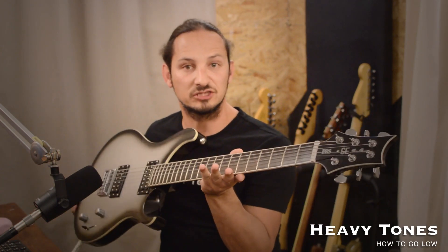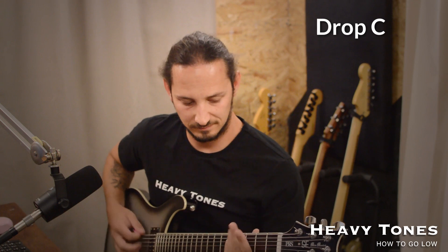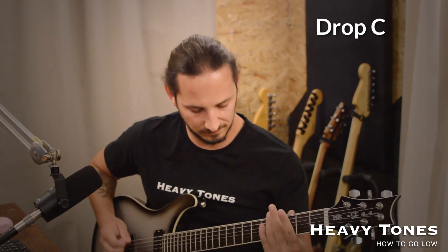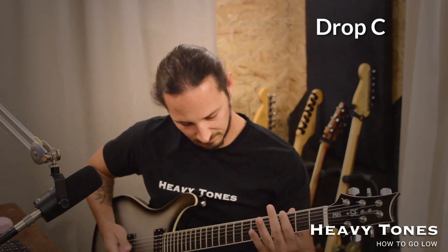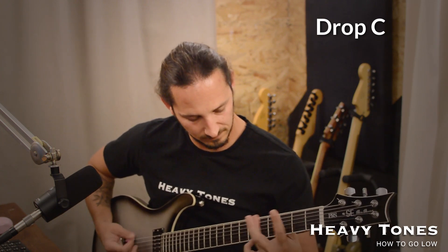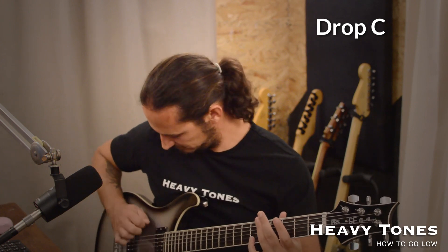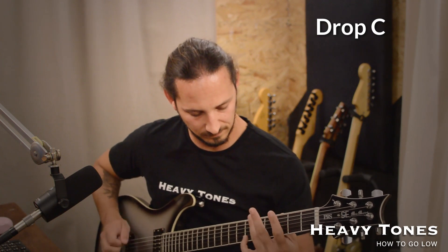Next up, I'm using this PRS Mic Meshok, and this is tuned to drop C. I'm going to keep the same setting, so I'm using STL Tonehub with the VH4 with the gain set at the middle. We've got something like this. And I'm going to play through that same riff. Okay, so that's drop C.